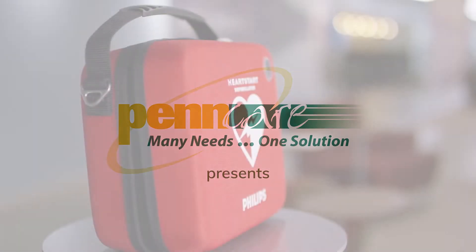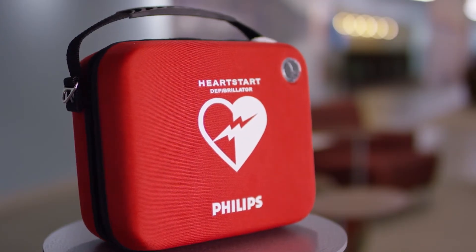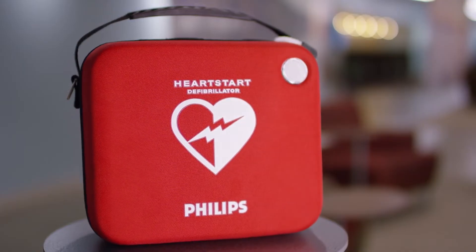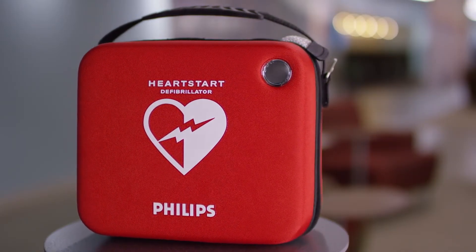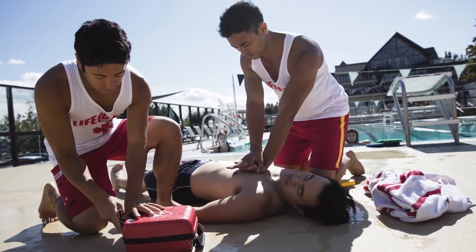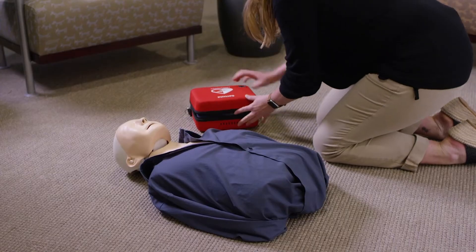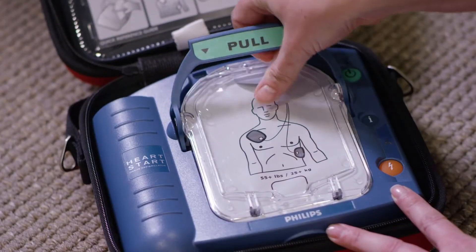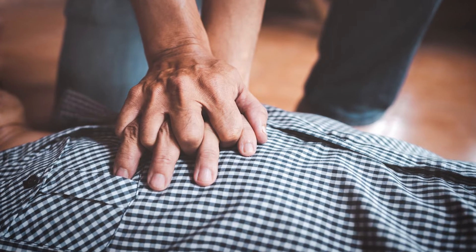PennCare presents the Philips HeartStart Home AED, an automated external defibrillator designed for home operation by an untrained or minimally trained user and available without a prescription. In this video, we'll be discussing how to operate the HeartStart Home AED, when to use it, and how to properly care for the unit in order to keep it ready for use.